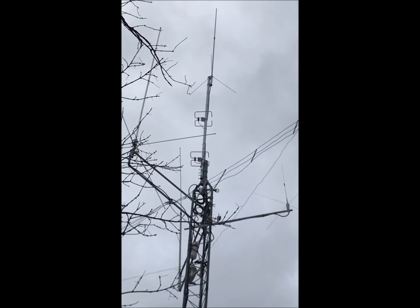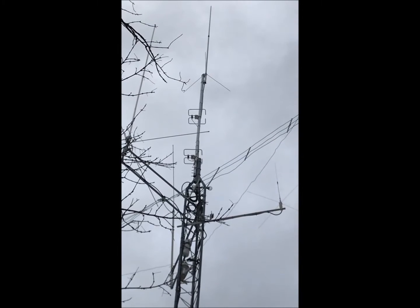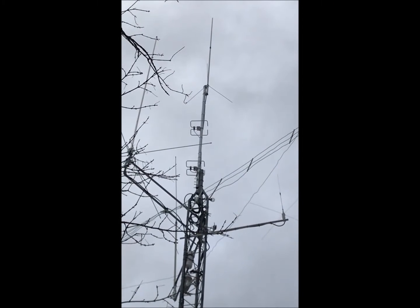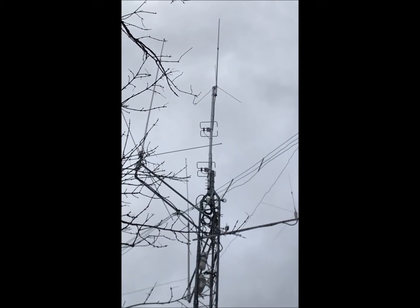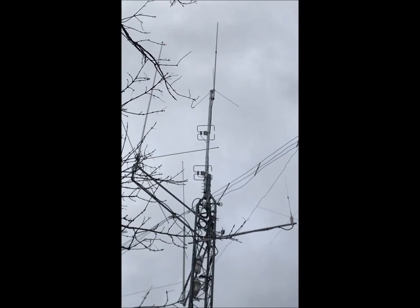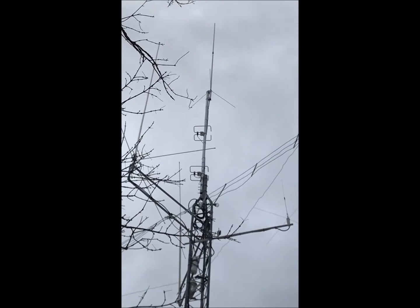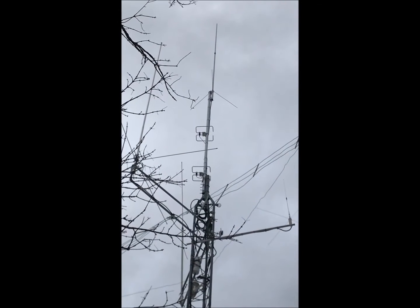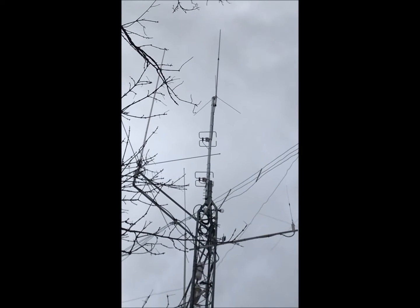I really wanted them up a little bit higher, but with my belt strapped to the top of the tower, I put the top one up as far as I could reach and be able to tighten it, then measured 45 and a half inches down and lined them up at that angle. They don't look lined up from here, but I've got a still I'm going to throw in that shows it straight up from the ground and they lined up pretty good. Let's go in and look at the meter and see how we did.